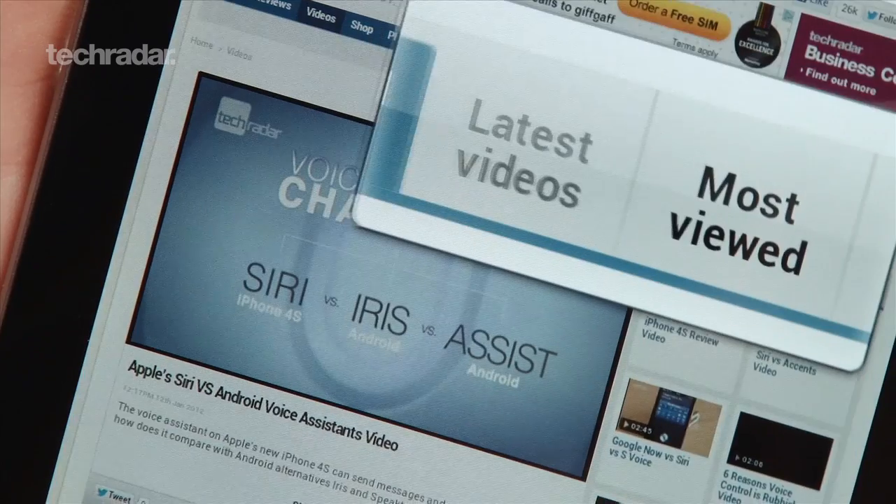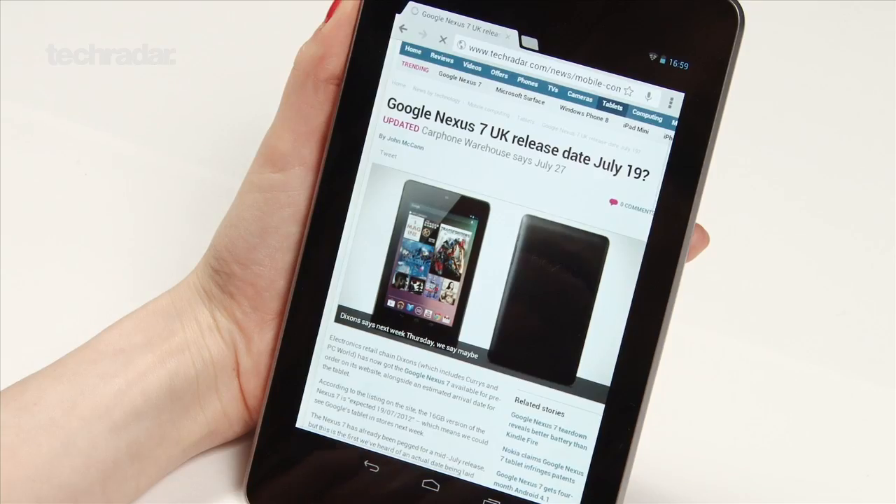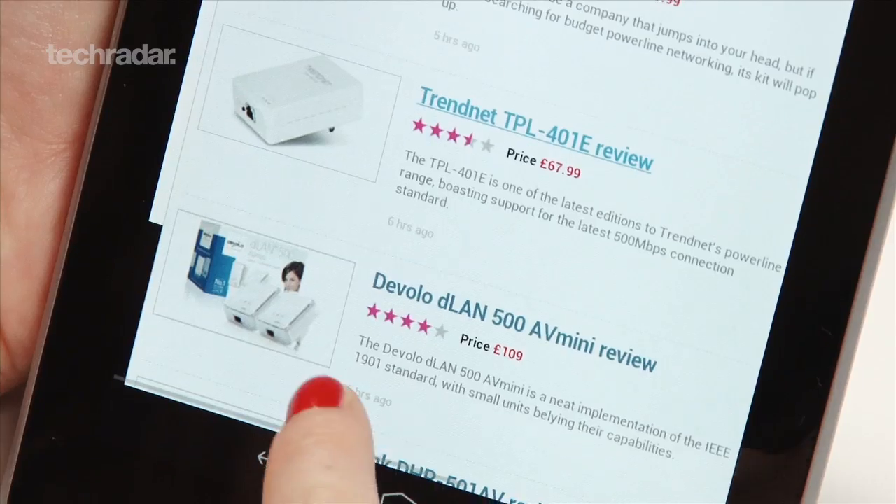Features in Chrome like automatic zoom on small links gave us no stutter at all, and video streamed well too. However, scrolling through a webpage gave us a bit of lag, but this may well be due to our WiFi connection.